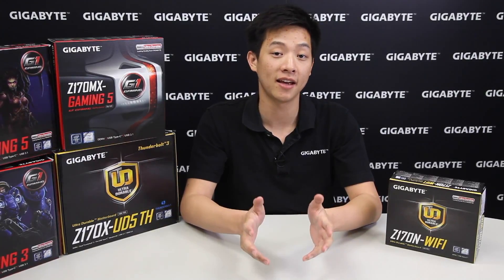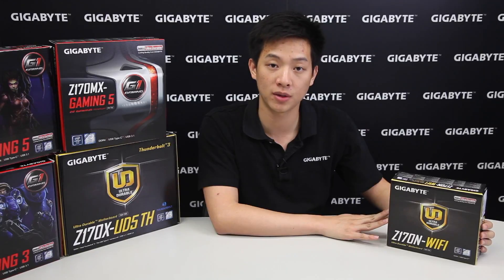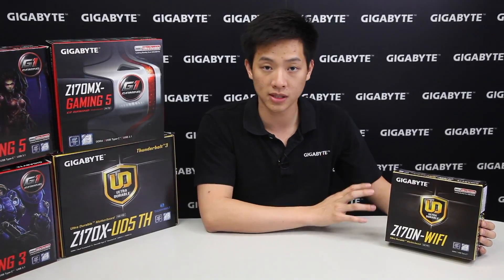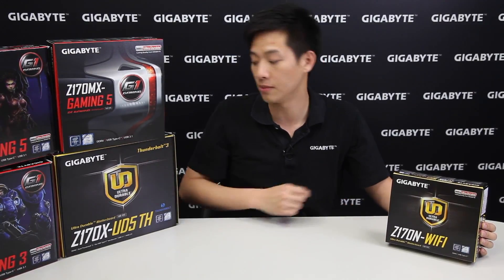Hey Gigabyte fans, welcome back to the Gigabyte Motherboards and Bricks channel. My name is Leon Chen and today we're going to be showing you a mini-ITX board. We're going to be doing an unboxing and overview of this board so you can see the different features we have on the board as well as some of the accessories that come with it. Let's look at the retail box first and then open it up.